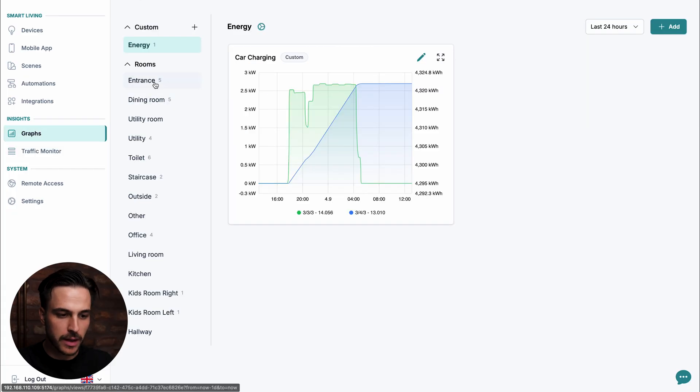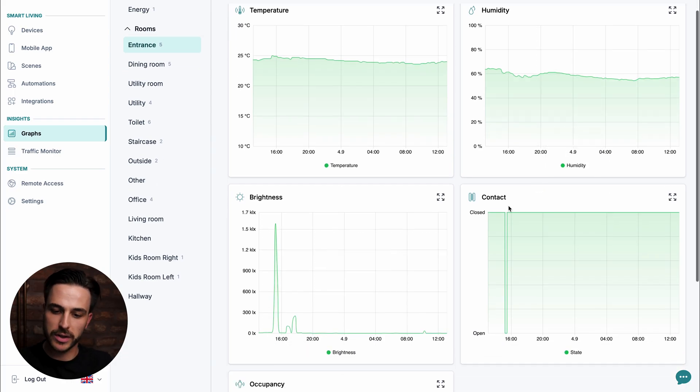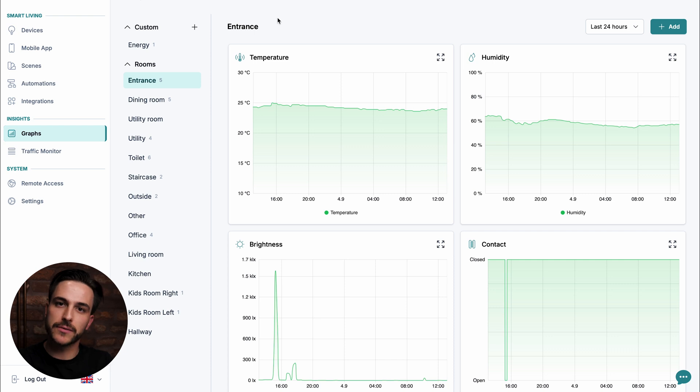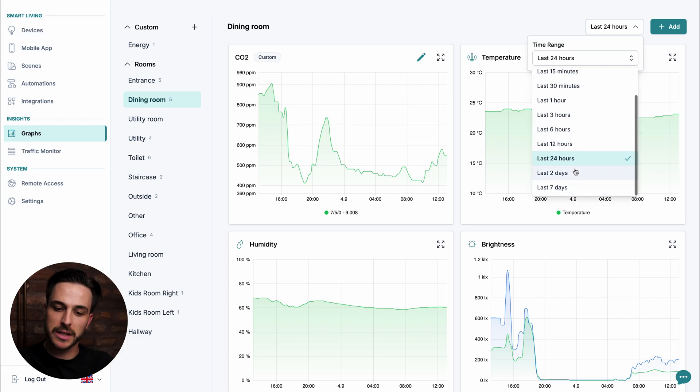The next thing we're going to look at is graphs. Graphs can really help you get a clear visual overview over all your data in the system. If we go to graphs and select the entrance room, we're immediately presented with some pre-made graphs. If you have devices such as temperature sensors, humidity sensors, or light sensors in your rooms, some graphs will already be pre-made for you as a good starting point. In the entrance, we already have temperature, humidity, brightness, and a contact sensor. But you can also create custom graphs on your own. In the dining room, for example, we already made a CO2 sensor custom graph using group address 750 that represents this CO2 sensor. And of course, you can change the timeline — for example, from last 24 hours to last two days.